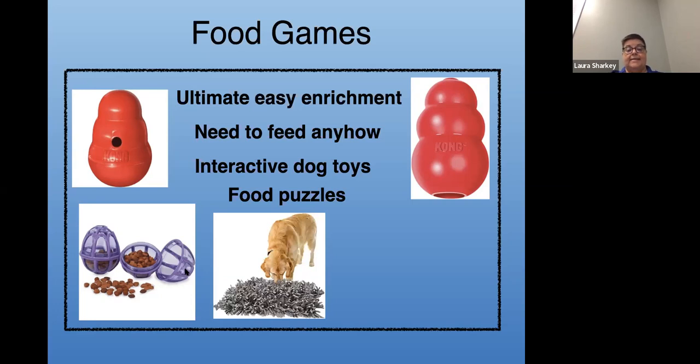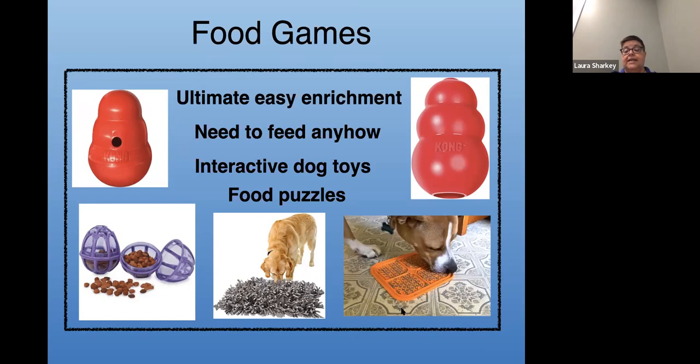This is a toy called a snuffle mat — it's cloth material braided through a plastic grid, making a really fluffy thing. You just put a cup of food in and let your dog snuffle for it. The last thing is called a lick mat — mostly made out of silicone. You take canned dog food, peanut butter, cream cheese, or whatever, put it on the lick mat, and the dog lies down and will lick it clean. You can also freeze them, which takes the dog a little bit longer to clean.